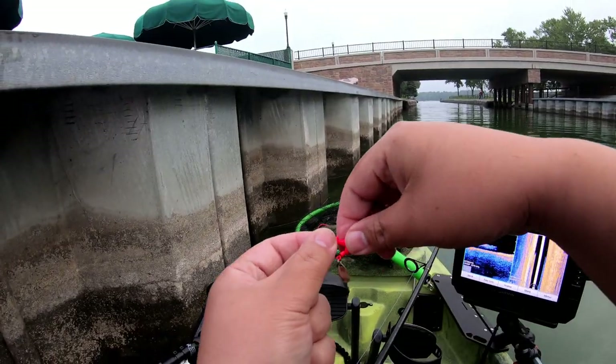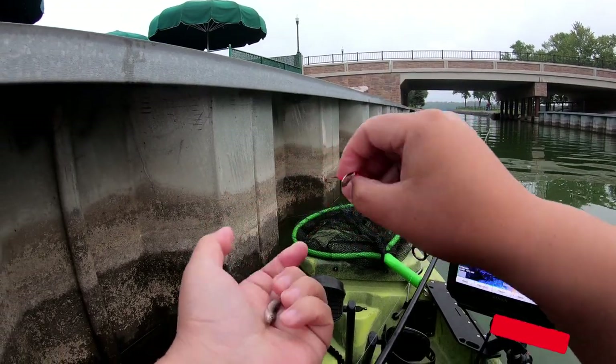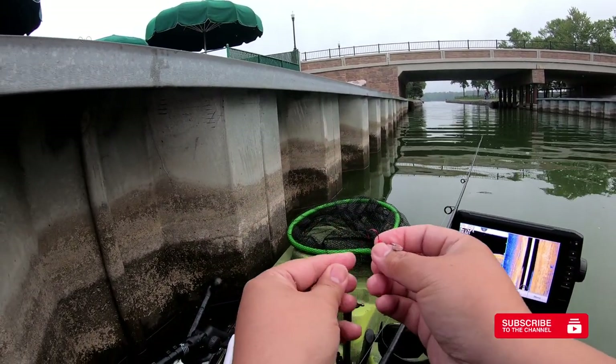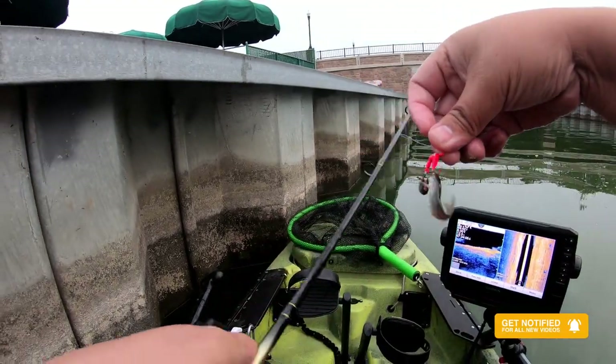Guys, this is what we're using — just a regular jig head with an underspin and a small crappie minnow. Hook it from the bottom and up, just like that.